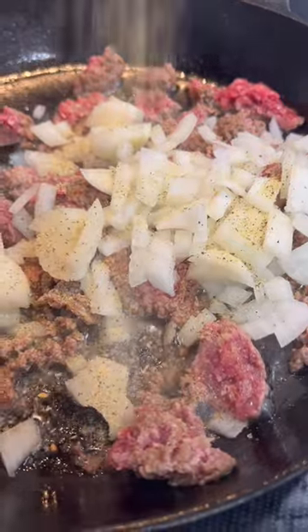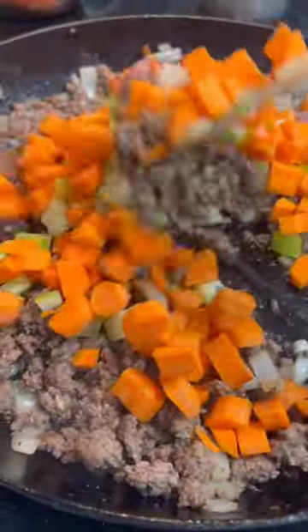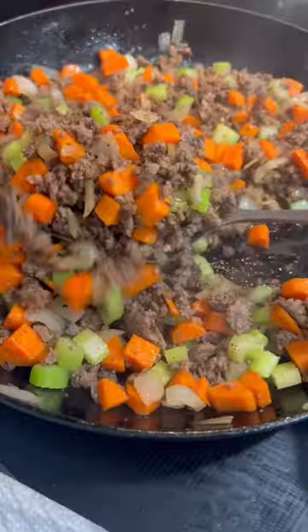Then chop up two stalks of celery and two large carrots and add those to your pan. Once that's finished cooking, drain off any extra fat on a paper towel, and then peel and cube up four large potatoes and add those to your crock pot.